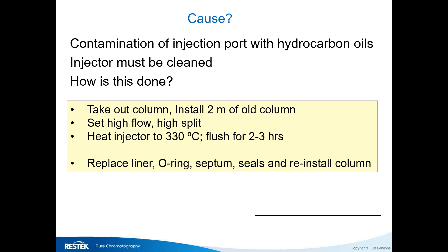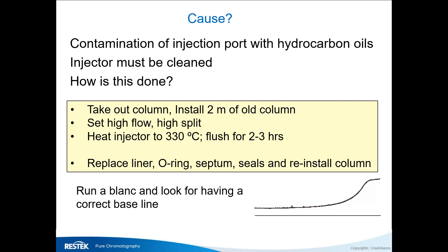To clean the inlet: take out the column, install two meters of an old column at high flow and high split, do not connect to the detector — plug it off during maintenance — then heat up the injector and let it flush for a couple of hours. Replace the parts and run a blank. The blank should look clean; if there's still garbage on the baseline, repeat the procedure a few more times.